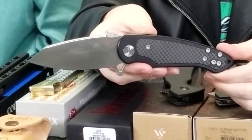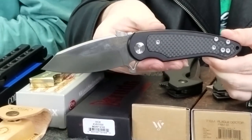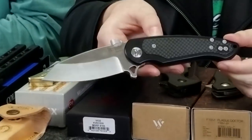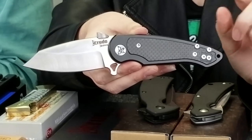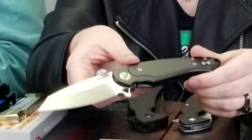The Crudo Vice has a 9Cr18MoV stainless steel satin finish blade with a unique reverse curve tanto point. The blade length is 3.5 inches while the overall length is eight and a quarter. It also has black carbon fiber inlays, ceramic ball bearing washers, a ceramic ball detent, two flipper studs, and a thumb disc.